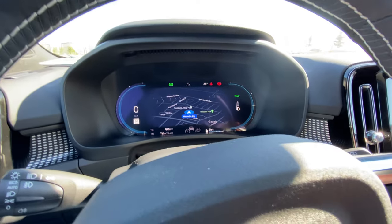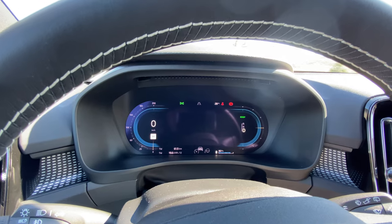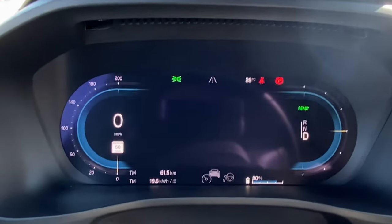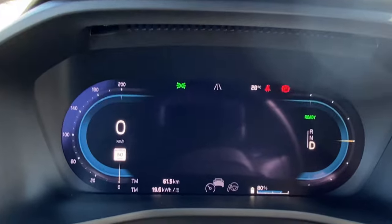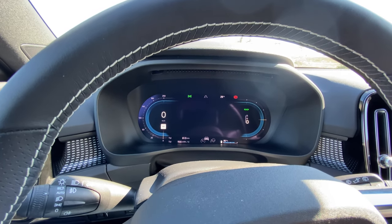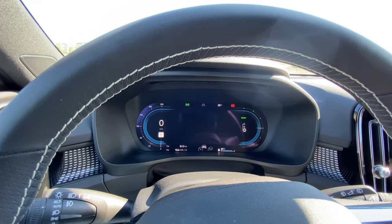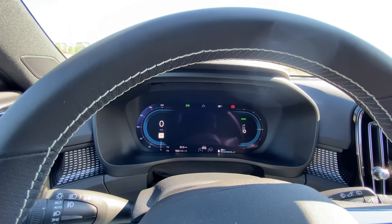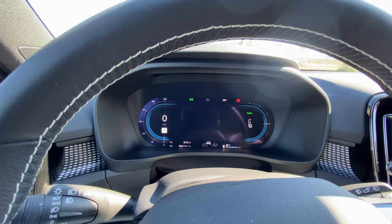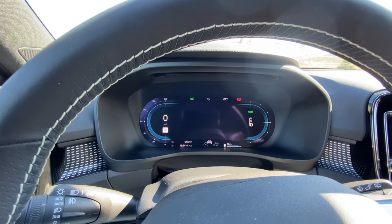I typically keep it in nav mode or plain mode. The key point on the binnacle is the battery indicator — there's no way to change it to a range display. It's strictly a battery percentage. I believe Volvo is doing this so you get in and drive without worrying about it — you treat it like your cell phone. You understand a battery percentage, so you just plug it in, get in, and drive. That's why you see that rather than a range readout.